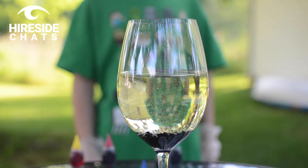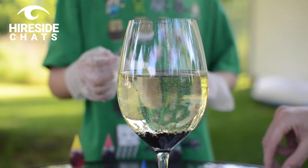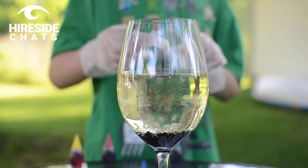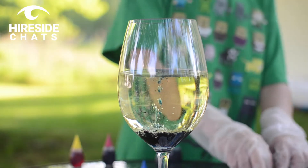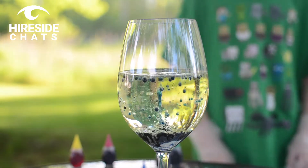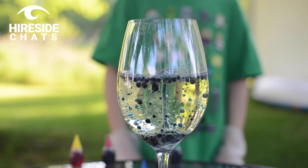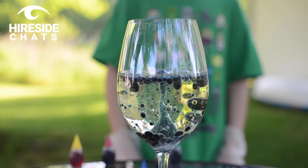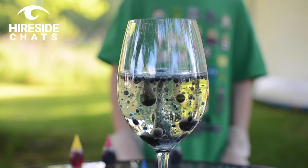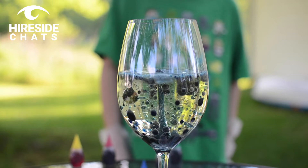Now we have a couple Alka-Seltzer tablets — we'll let Lucas drop a couple straight in the top, and then it should go ahead and make the lava lamp. We put in a few tablets, and you're going to see all those bubbles carrying the blue food coloring and water all the way up to the top and sinking right back down to the bottom, making your own little homemade lava lamp. There's your lava lamp!